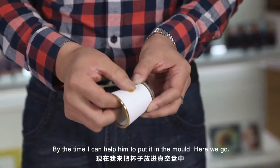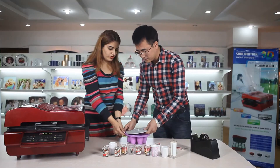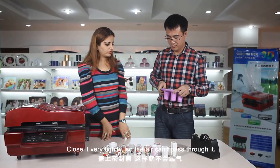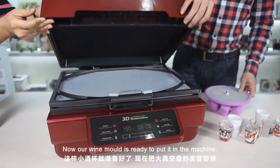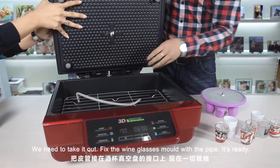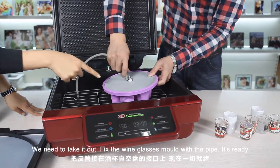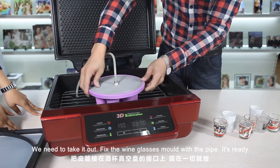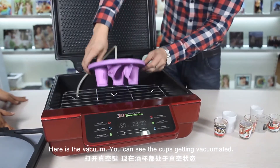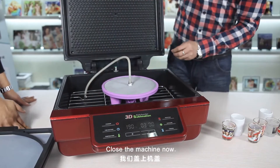By the time we can help put it in the machine. Close it very tightly so the air cannot pass through it. Now our wine mold is ready to keep in the machine. The tray needs to be taken out and the wine glasses mold fixed in its place. Here is the vacuum — you can see the cups get vacuumated. Close the machine.